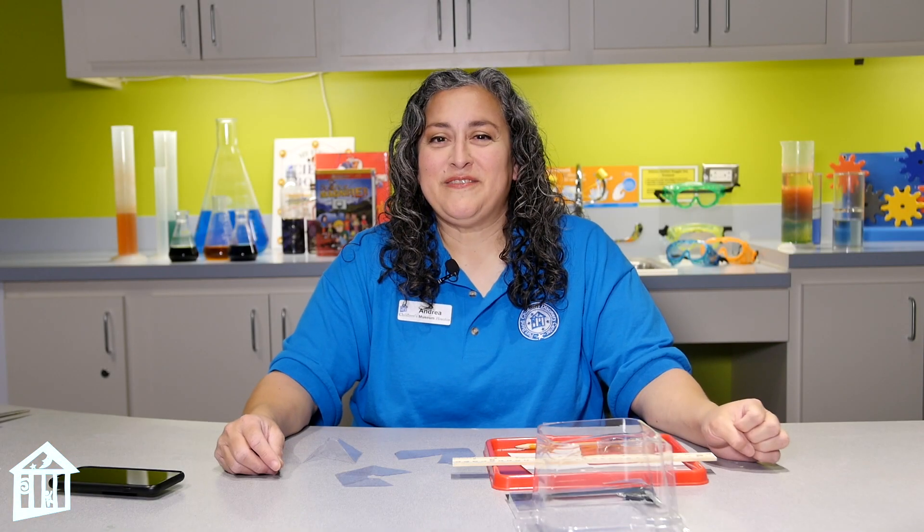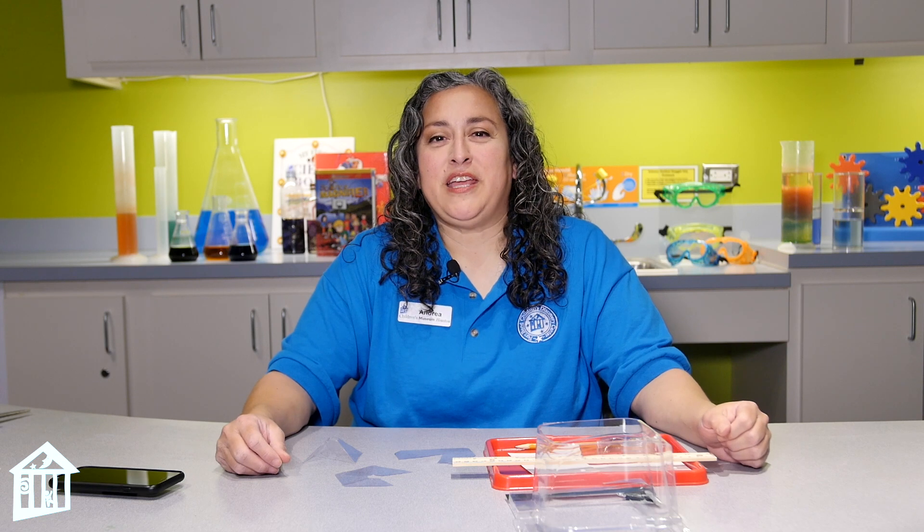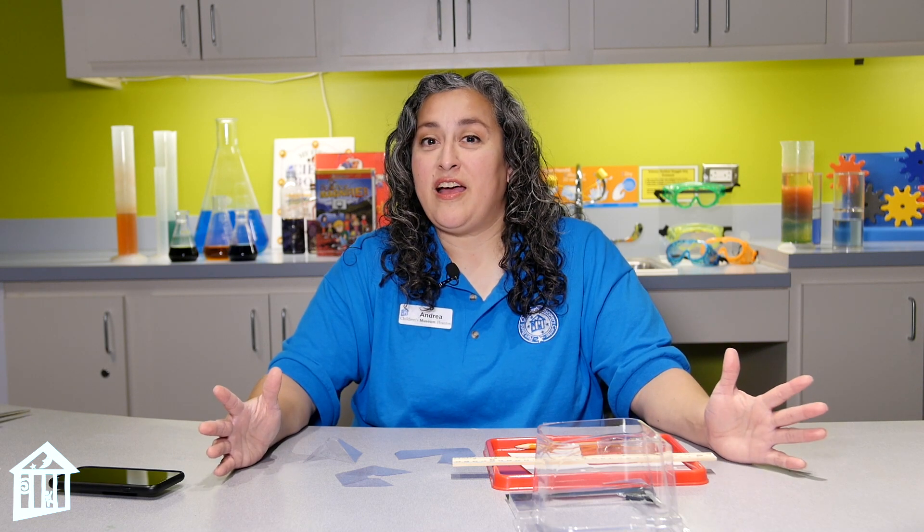Hi, this is Miss Andrea. I'm here at the Fort Bend Discovery Center and I'm going to do a project with you today about engineering a hologram.